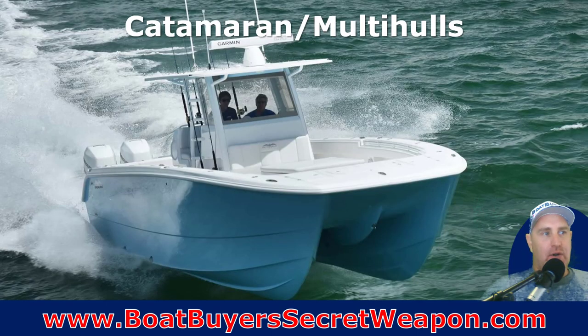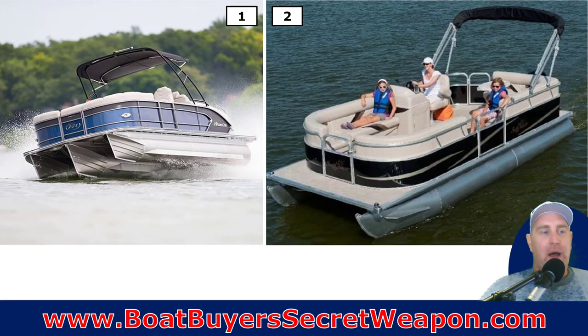Then you have your aluminum bass boat. And you have your catamarans and multi-hull boats — this is the offshore catamaran. There are some smaller ones you might think of as fiberglass pontoons, but then your pontoons are also monohull boats. You've got your twin pontoon — the traditional pontoon — and then the tri-toons, which are becoming very popular because they give you more structural support, more speed, more buoyancy, and more performance.